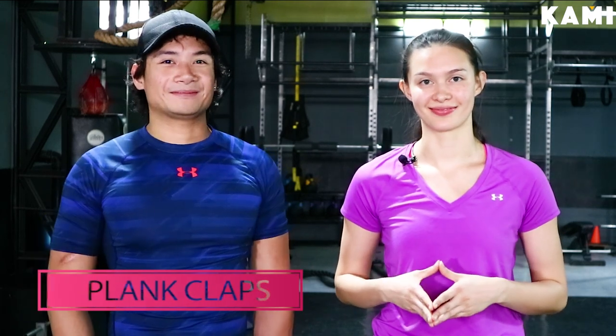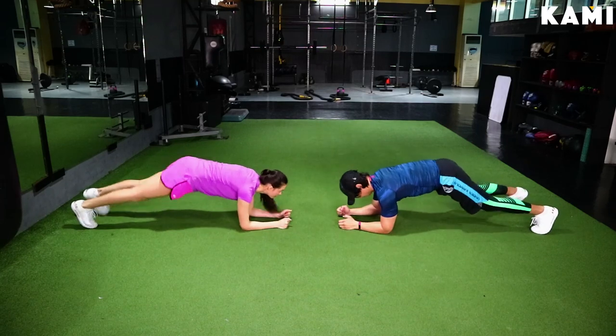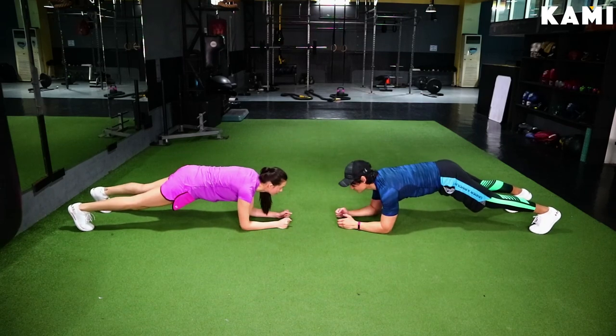The first workout is the plank claps — you do three sets of ten reps each side. How do we do the plank claps? Well, we're going to start off in a front plank position. Both of you guys are going to be facing each other, face to face. You're going to come up into a front plank position onto your forearms and onto your feet.